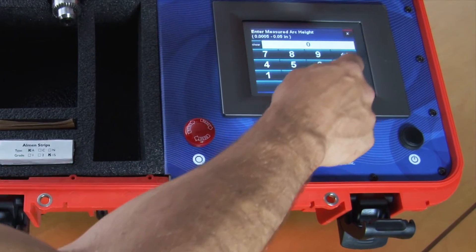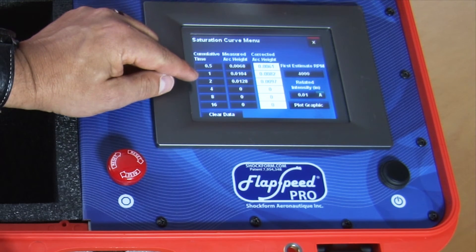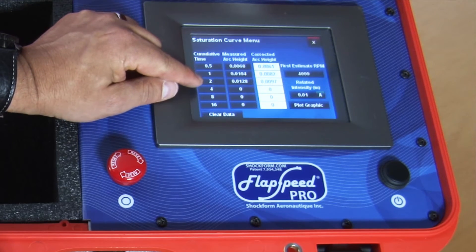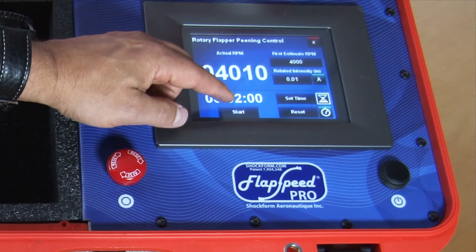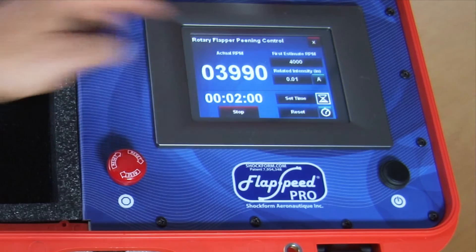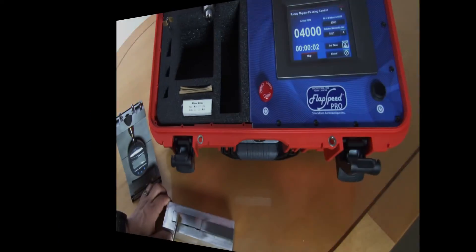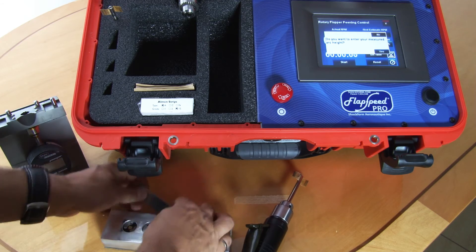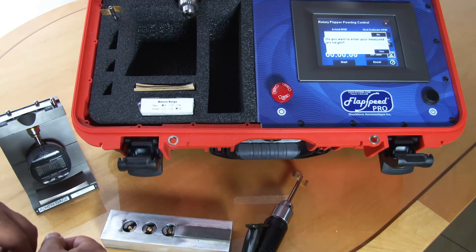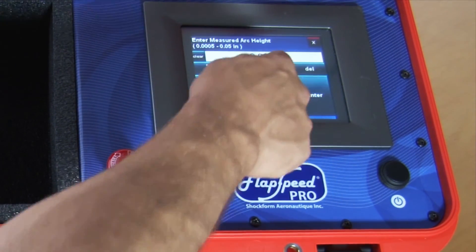We enter 0.0128. We need a minimum of four points for the saturation curve. We've done a cumulative up to two minutes, so we need an extra two minutes to reach four minutes. Once we reach steady state we press the start button. The timer reaches zero, we take the archite measurement — 0.0146 — and enter that into the system.